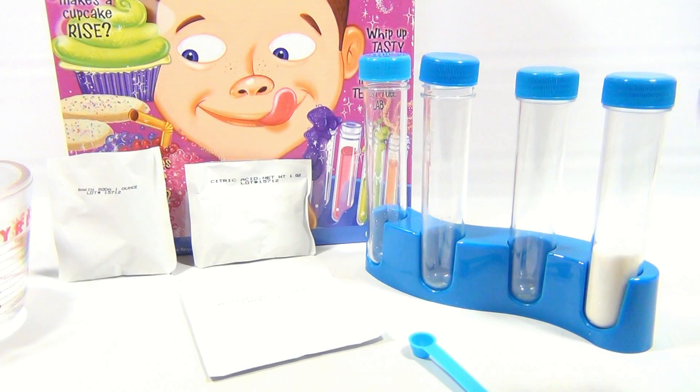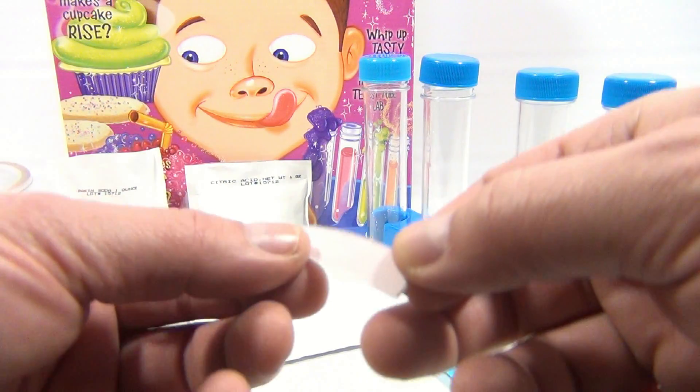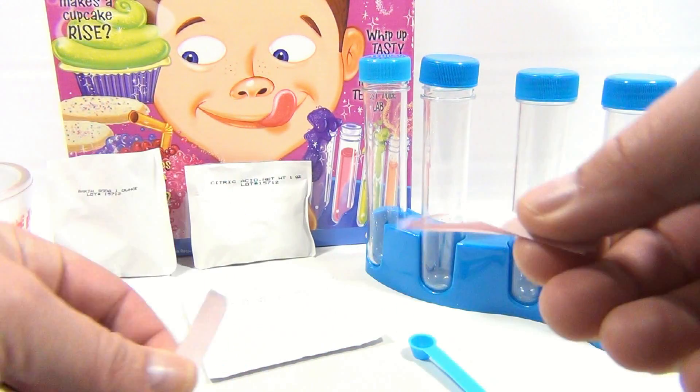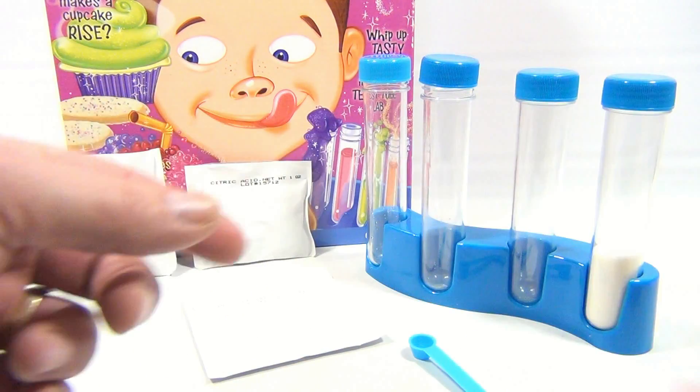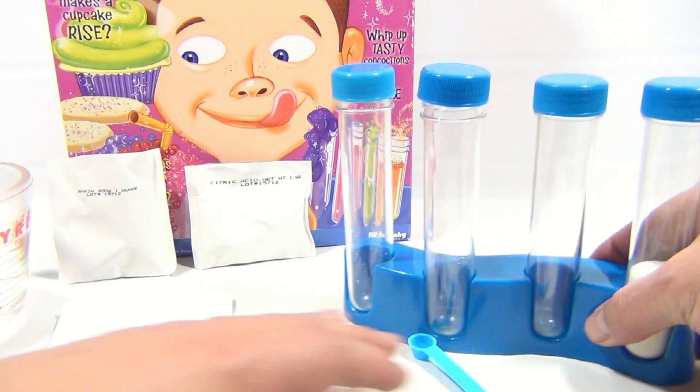The experiment involves the litmus paper, which comes with the kit. We're gonna put that down — you need two of those, and you have to put water in two of the tubes.